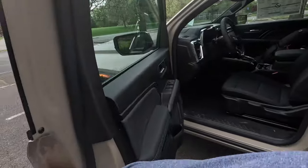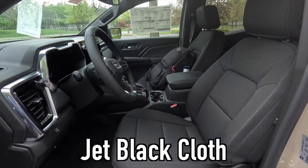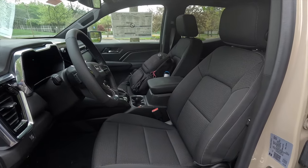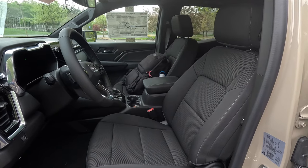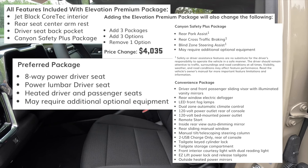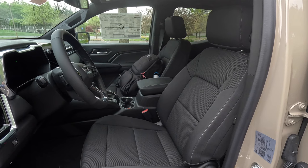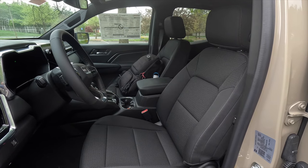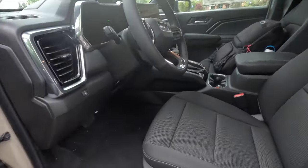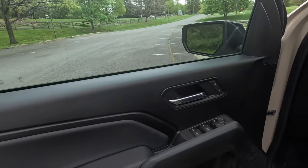That's what the turbo four sounds like firing up from outside. This particular Elevation has been spec'd with the jet black cloth interior. There is also an optional jet black Cortec interior, but to get that you have to opt for the $4,000 Elevation Premium package. Starting with the driver's door panel, you get satin black plastic up top, lock and unlock functions, a chrome-look door handle, faux leather with accent-colored stitching, and side view mirror controls.